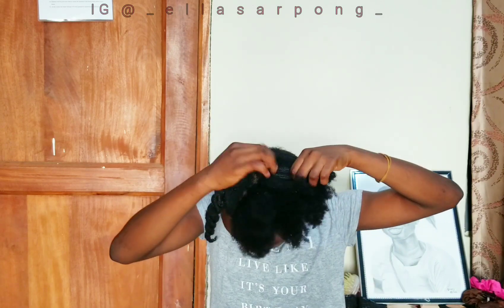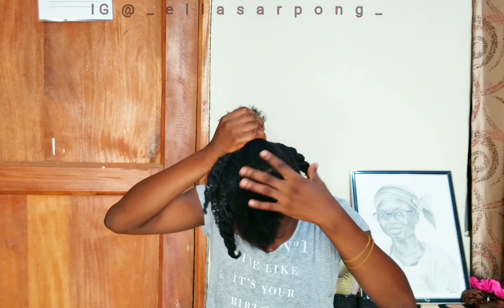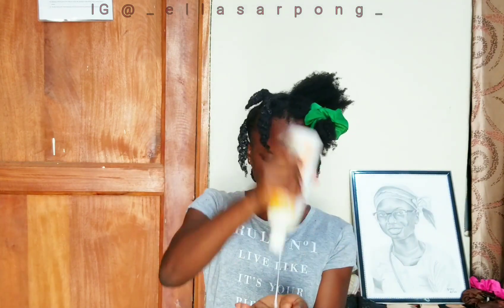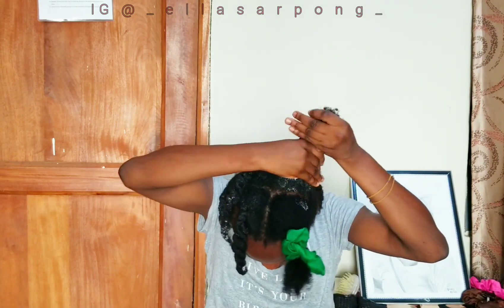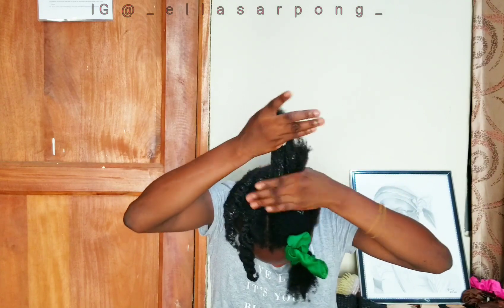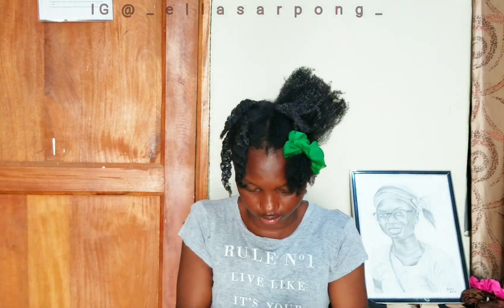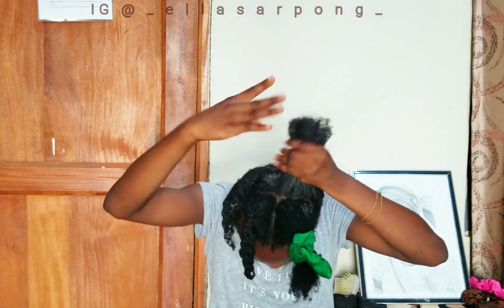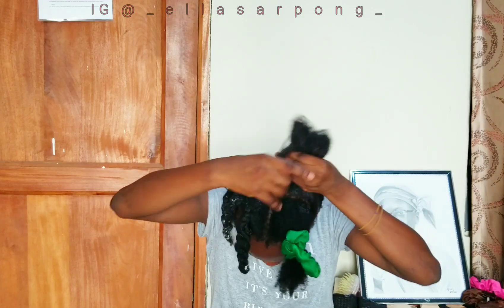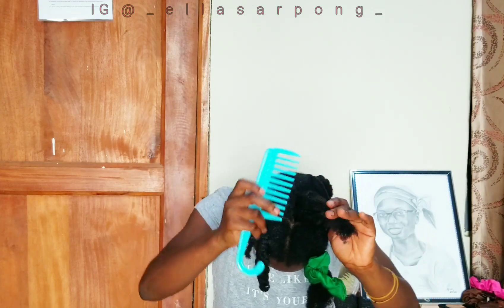Here is a tip for all my natural hair ladies, especially those of us with fine natural hair. Whenever doing your hair, you need to be very, very gentle — you need to take extra care of your hair. If you don't, your hair is going to break at every single chance it gets, which we do not want because breakage means we are not going to see length at the end of the day. So please be very gentle when handling your hair.